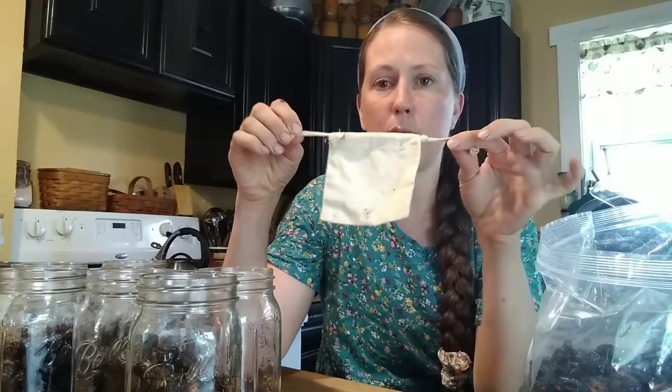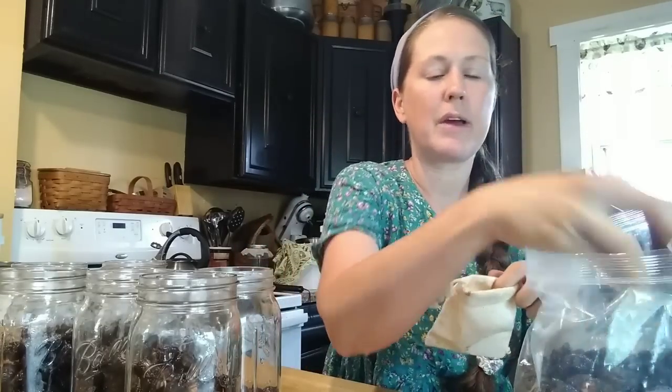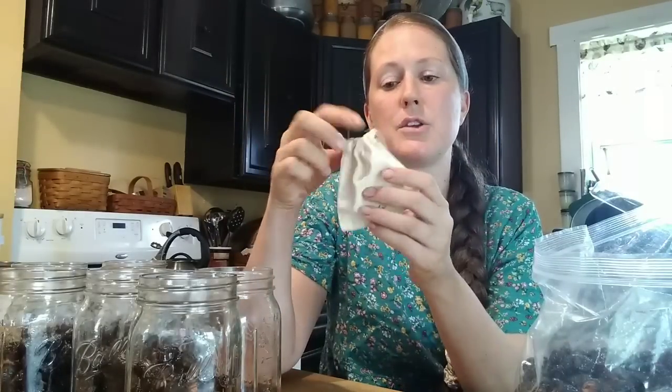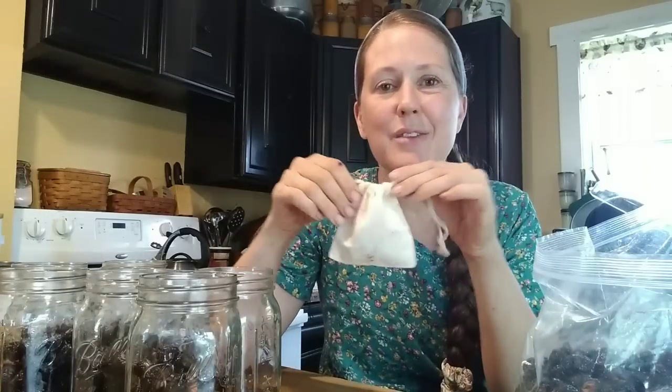Most soap berries or soap nuts come with a little bag like this. What you do is take a handful — I always did seven of them — put them in the bag, close it up, and toss it in the washer with your clothes. You get about three or four loads out of this set of berries. When you're done, dump them in the compost and refill your bag.